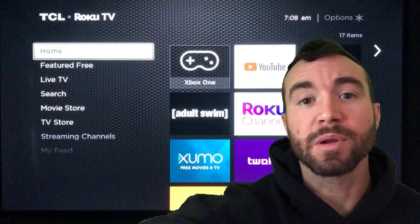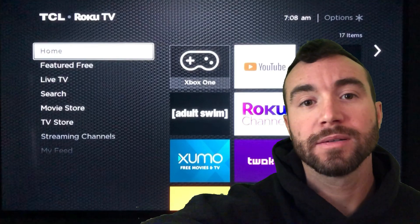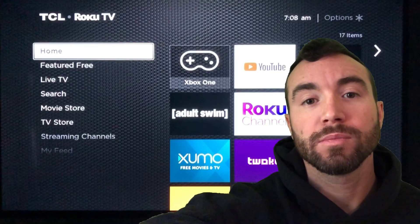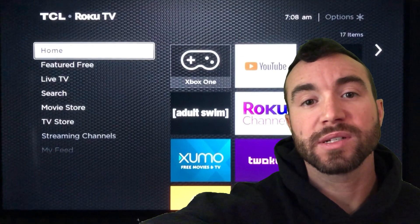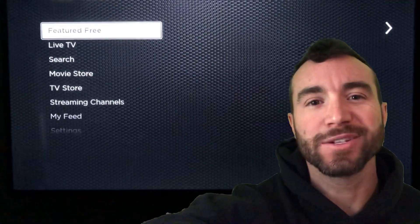Hey y'all, Chris Bassett here. I'm going to mirror my iPhone to my Roku Smart TV over AirPlay, allowing me to watch movies, listen to music, and play games from my phone on my 49-inch TV. Let's get into it.